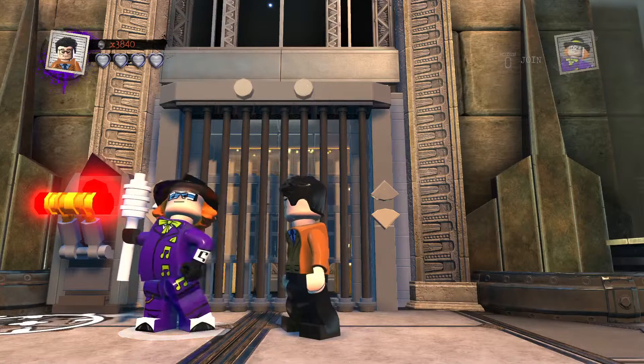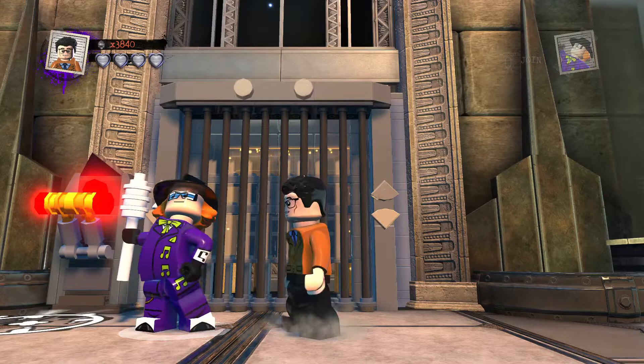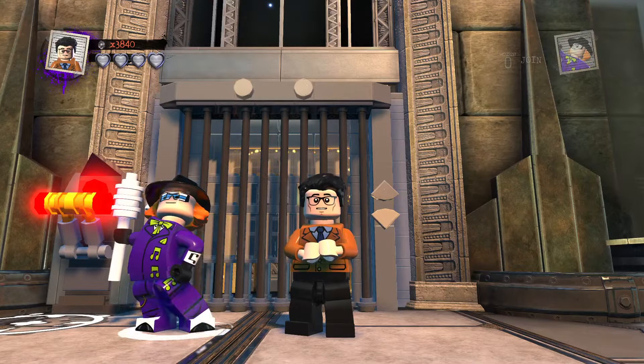Welcome back to LEGO DC Super Villains custom builds. We continue on with the customs, and today I bring you another awesome exciting LEGO custom for LEGO DC Super Villains.